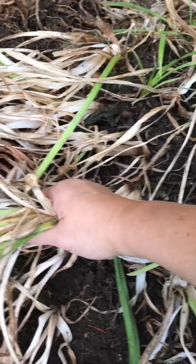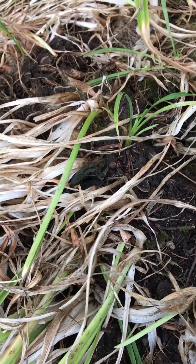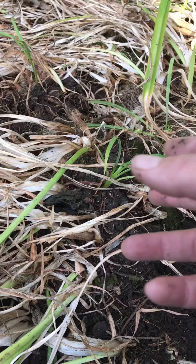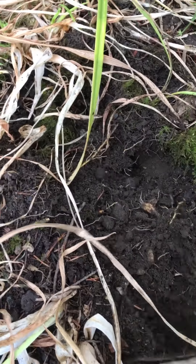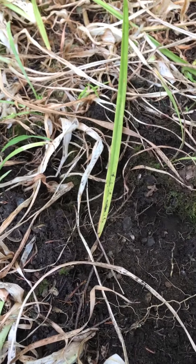Now I'm just gonna pick up this clump, take my fork and divide them. And that's basically it — store them, and then when it comes time to transplant them, you just dig a hole, give them some water and love, and they'll keep going.